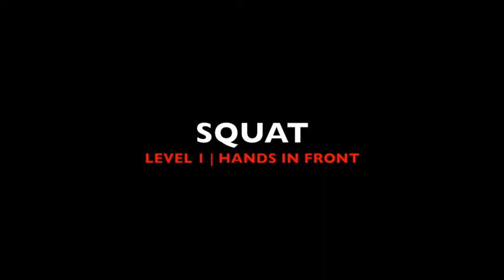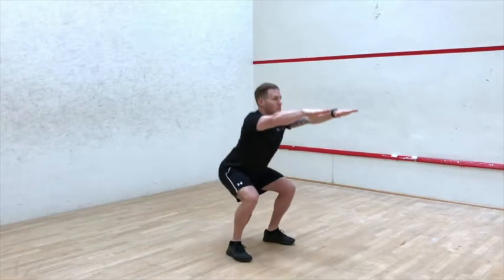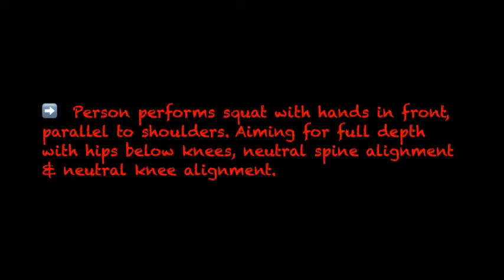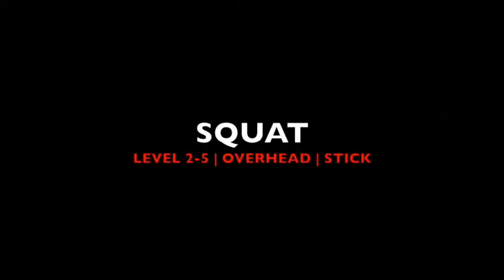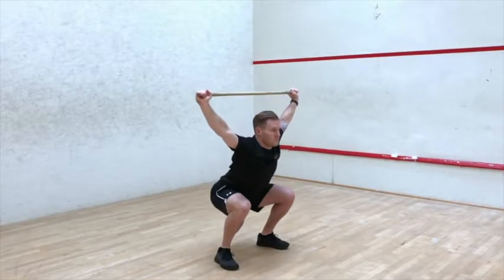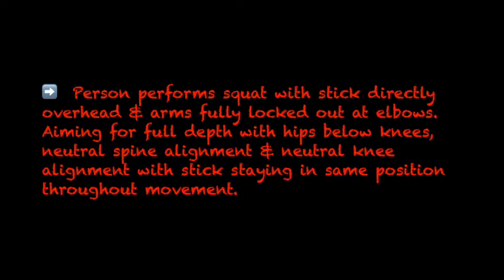Squat, Level 1: hands in front. The person performs a squat with hands in front parallel to shoulders, aiming for full depth with hips below knees, neutral spine alignment, and neutral knee alignment, with the stick staying in the same position throughout the movement.